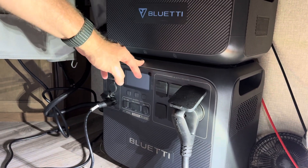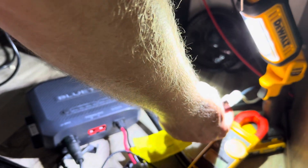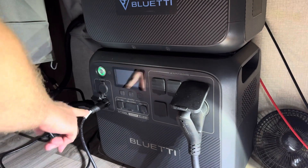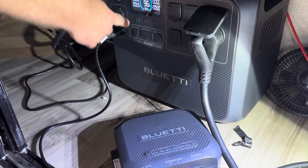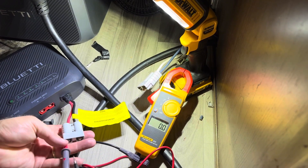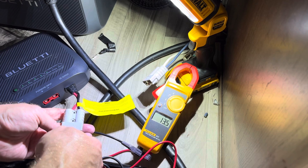I have an AC200L and a D40. This is my 12-volt connection to the RV that goes to the 12-volt bus, and of course that connects there. I'm going to start with the AC200L, turning it on. I'll turn on the DC power — I have it in load mode, no alarm — and I'll check the voltage. I have 13.4 volts at the D40 DC output.